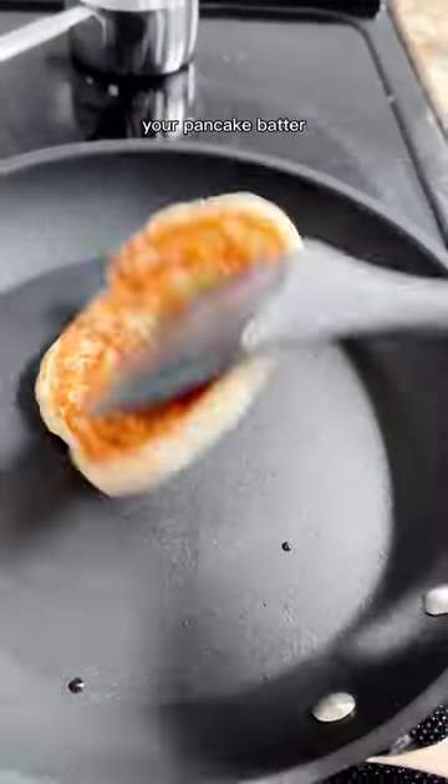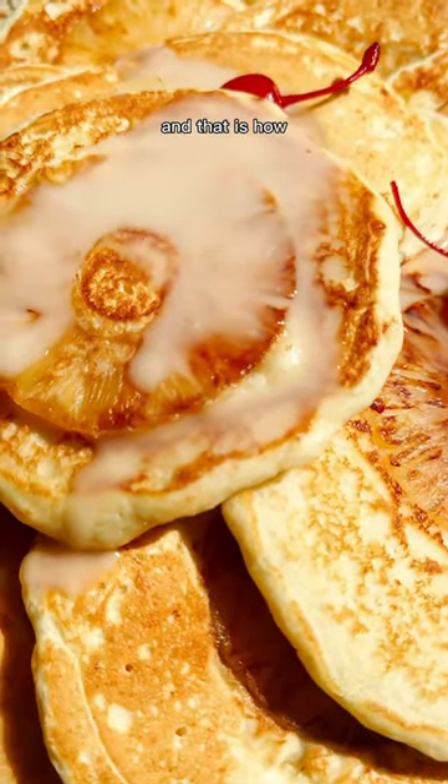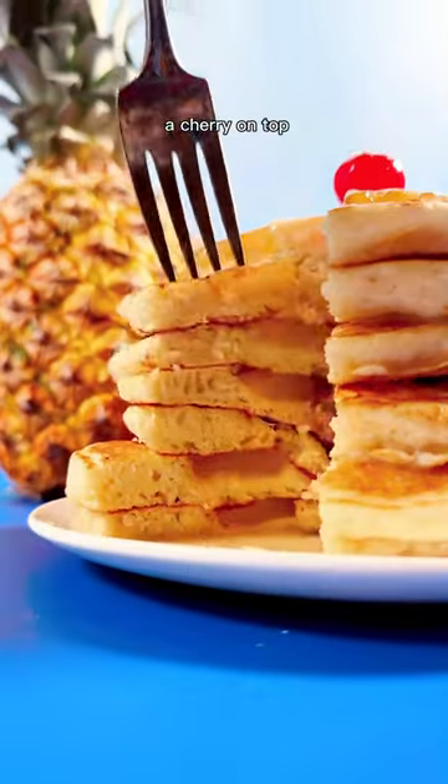Throw in a slice of the cooked pineapple and top with your pancake batter. Confidently flip that when there's bubbles on top of the pancake, and that is how you do it. Serve with the coconut syrup and a cherry on top. Happy cooking!